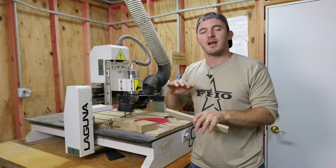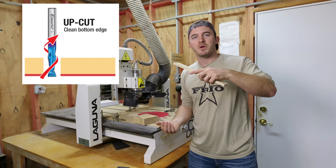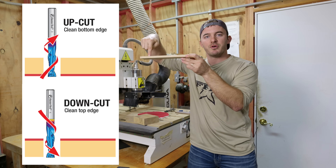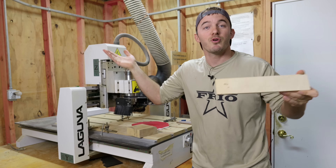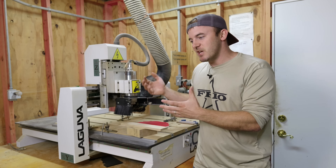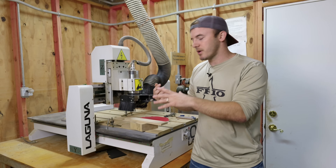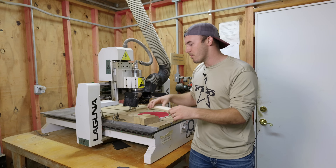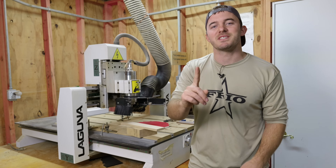There are lots of videos on up-cut versus down-cut bits. In a nutshell: an up-cut bit pulls your material up off the table, while a down-cut or down-shear bit pushes the material down — so the top edge will be clean and the bottom will be rough. As long as you know the difference between up-cut and down-cut, and that a wider diameter bit has more torque and will want to move your material more, you're good to go.